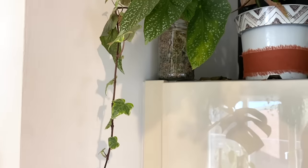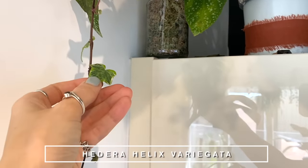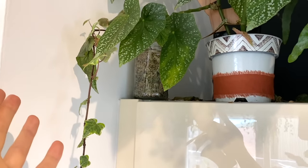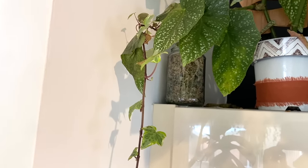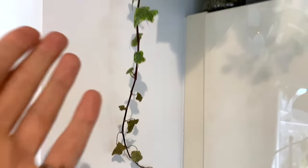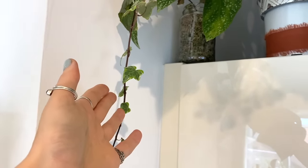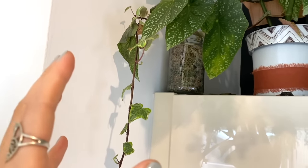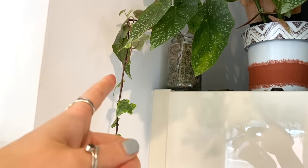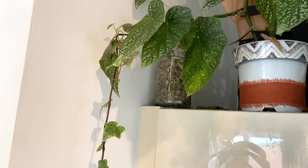Up here on top of the fridge, I've firstly got a propagation of the variegated ivy that I showed you earlier in this video, and I'm propagating it in moss. I don't really know if it's going to work. The growth towards the bottom is dying off. It should be a very hardy plant, but I just find it really quite difficult. That's what's currently going on with that one — if it works, I'll let you know.